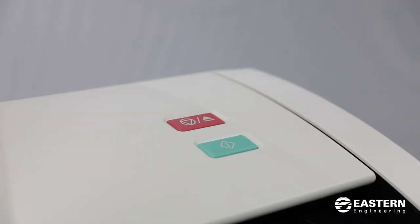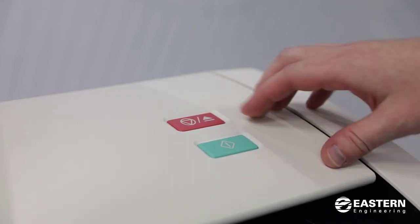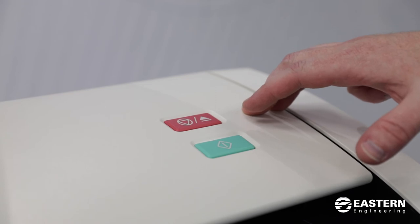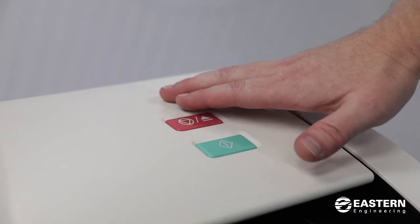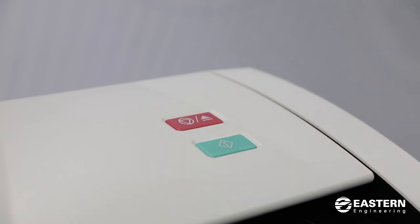You'll see on top of the scanner there is a red button and a green button. The red button is a stop button for the scanner. It's used in case you feed a document through and it sounds like it's going to jam or is doing any damage to your document — this will stop the motors and stop the feeding so that you can open it up and pull the paper out.